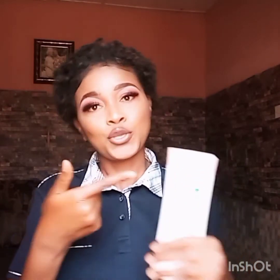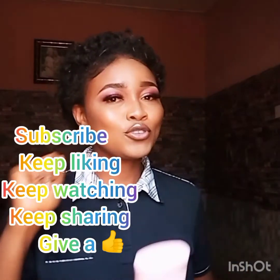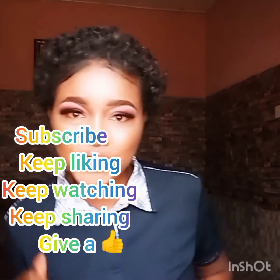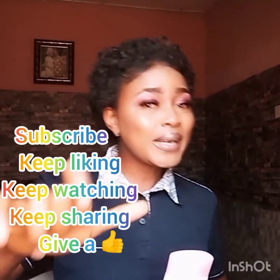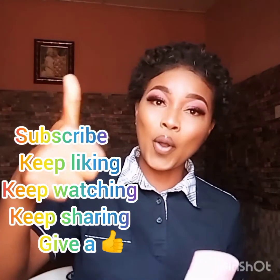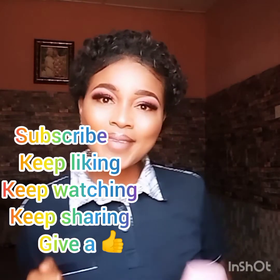I hope this video will help you as you're making your choice on a product to use to tune up your color. Yes, you can go for this Vaseline Healthy Even Tone — this is super. I love you so much, keep watching, liking and sharing my videos. Please give this video a thumbs up. Have a beautiful day!